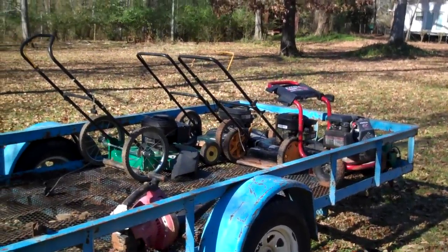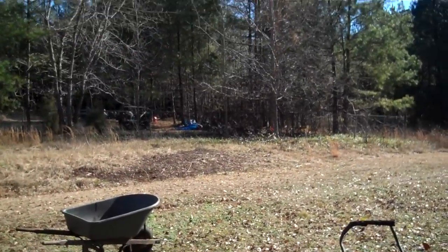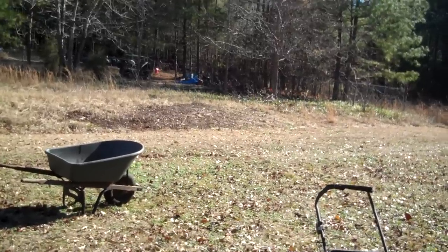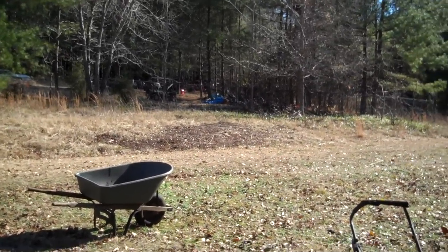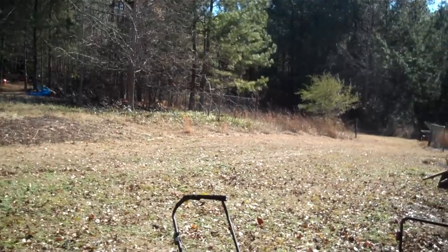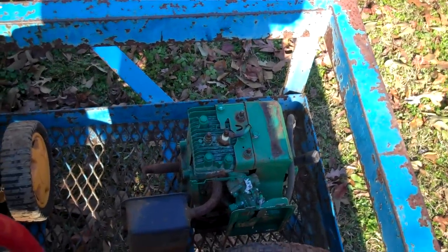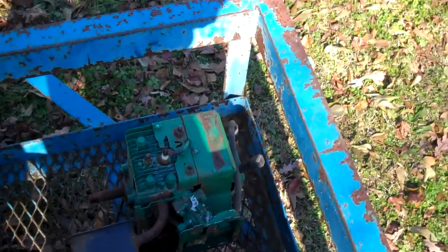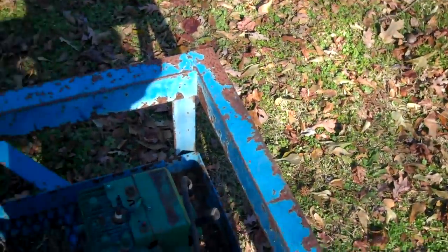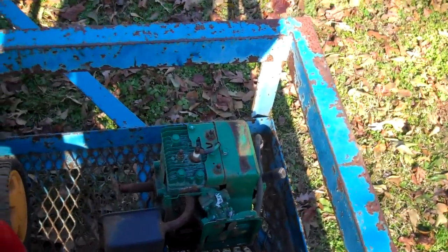I just got a bunch of push mowers from the recycling center. I took in a Murray ride mower, about 12 engines from push mowers and one ride mower engine, a pressure washer that was a piece of junk, and a bucket of scrap metal from the trailer house. And I got 10 push mowers, a blower, a generator engine with a taper shaft, and another pressure washer — so I have a backup generator engine in case I get another one.